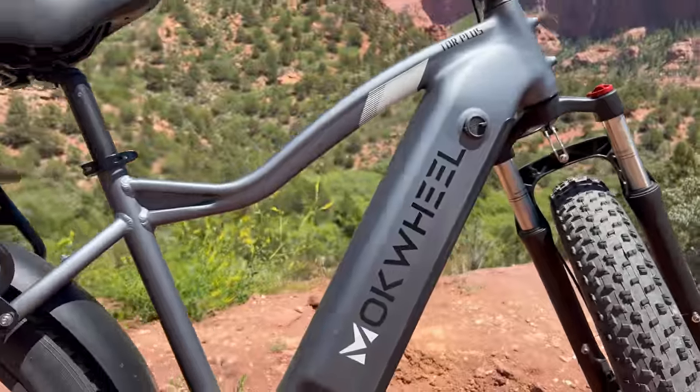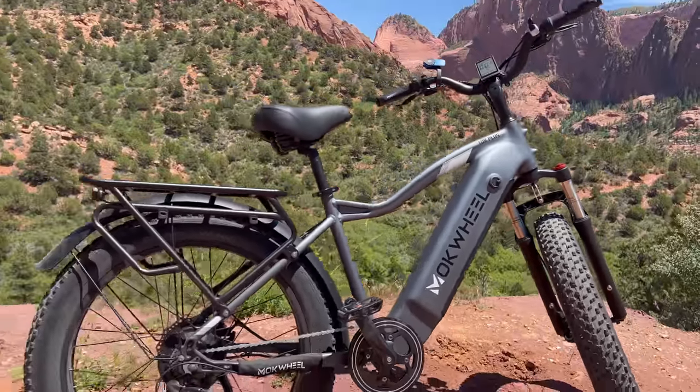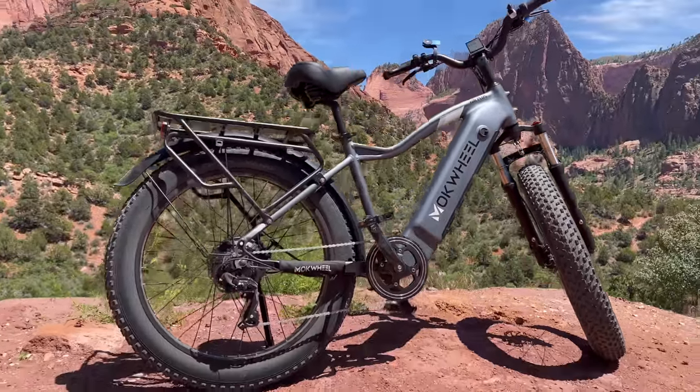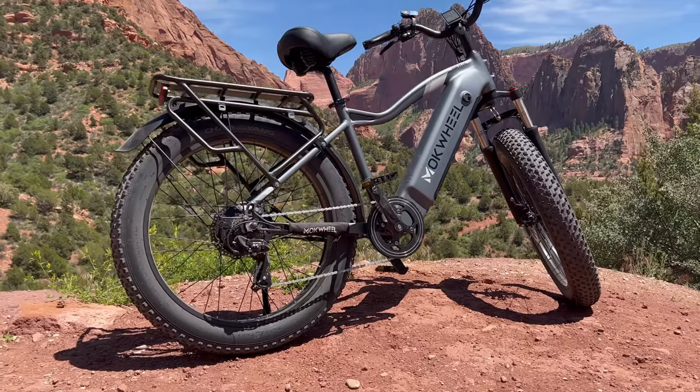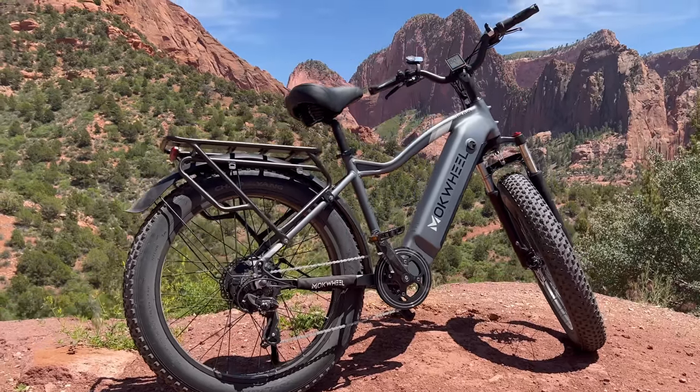We should expect some great hill climbing ability as it has the highest torque rating I've seen. It also looks to be fairly comfortable with some good travel in the front fork and a large padded shock absorbing saddle. Power and comfort are always a good combo.